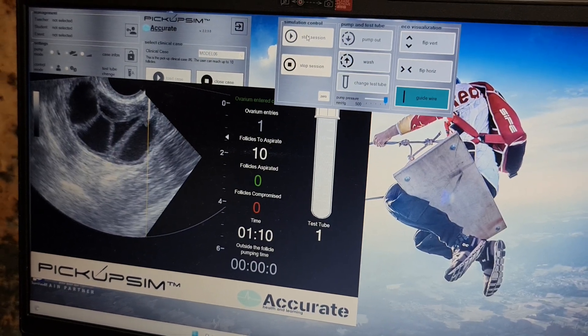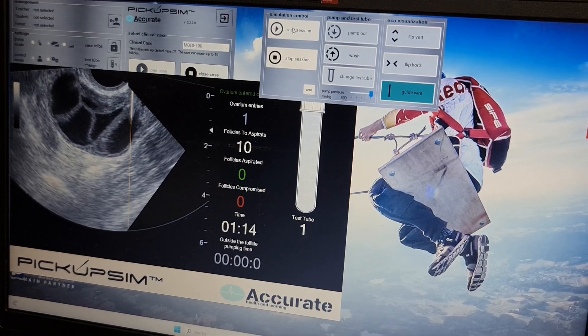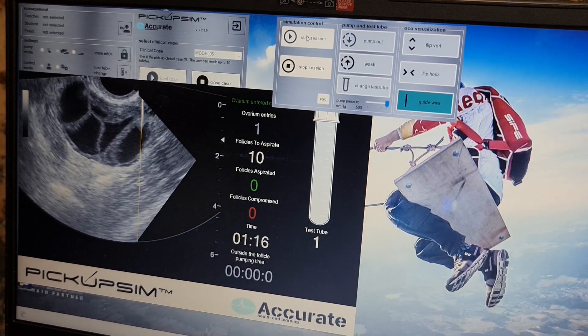As I go ahead, I am puncturing the follicle and you can see the follicle is getting collapsed.